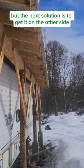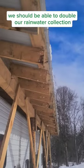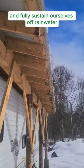I still wouldn't drink it straight — still going to filter it for drinking water. But the next solution is to get it on the other side, and we should be able to double our rainwater collection and fully sustain ourselves off rainwater.